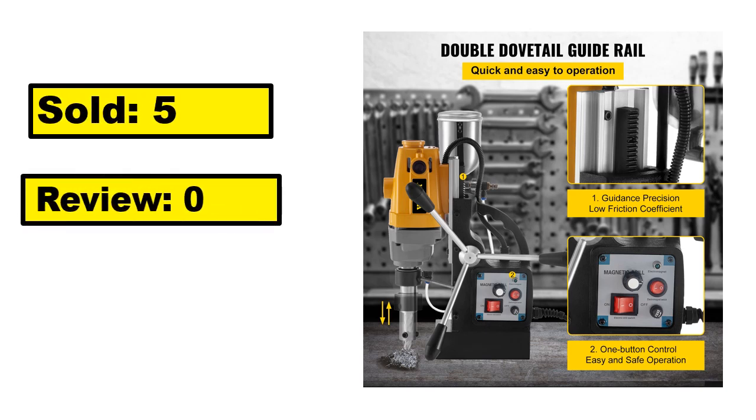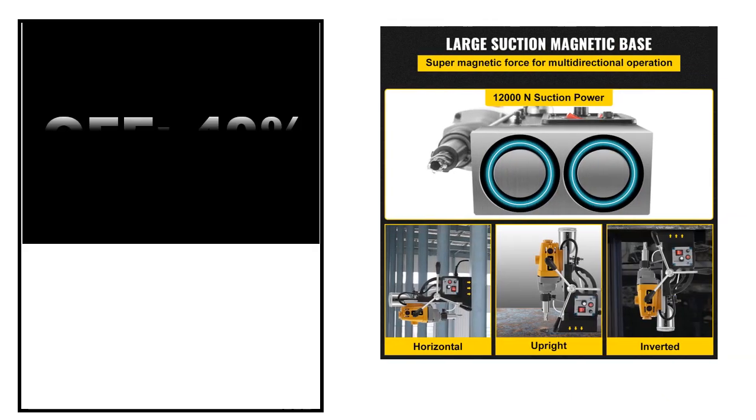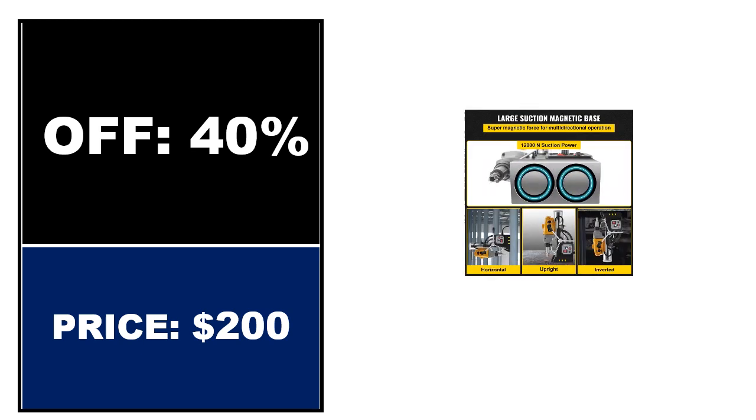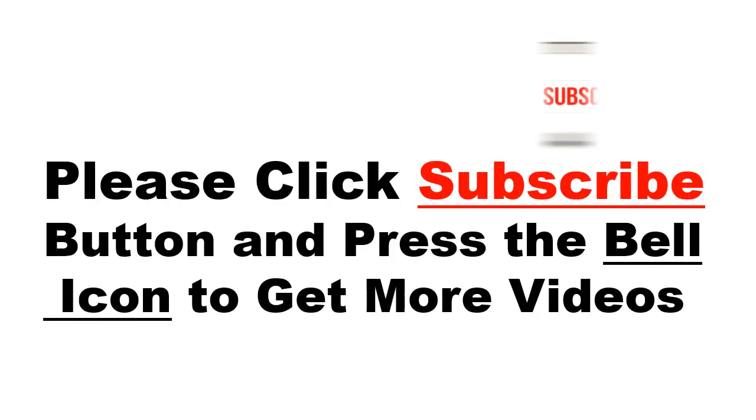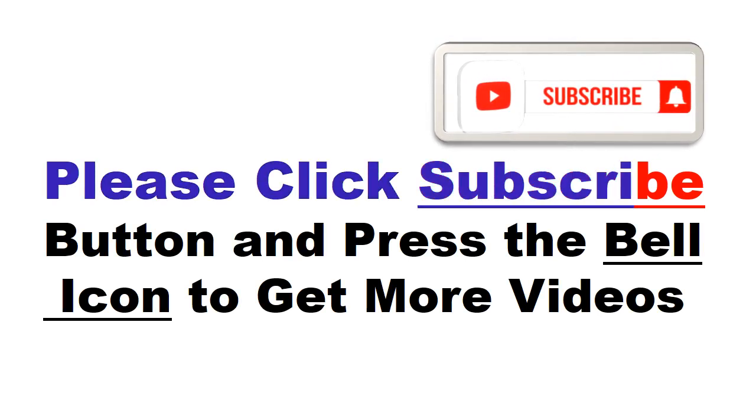Sold, review rating, off price. Please click the subscribe button and press the bell icon to get more videos and other information.